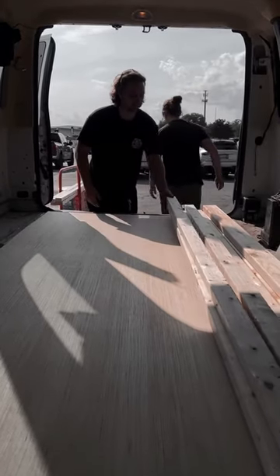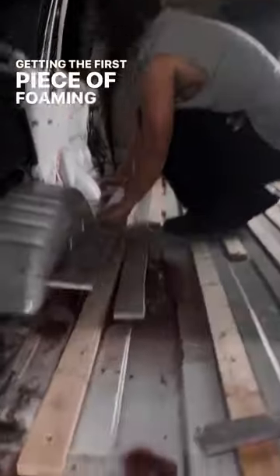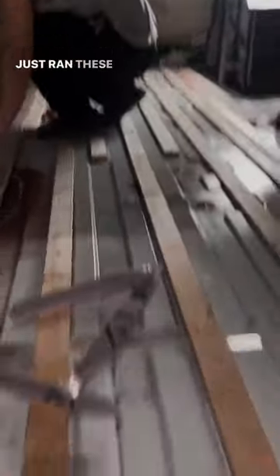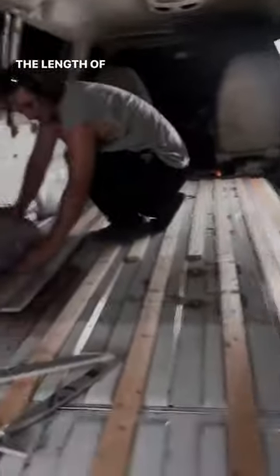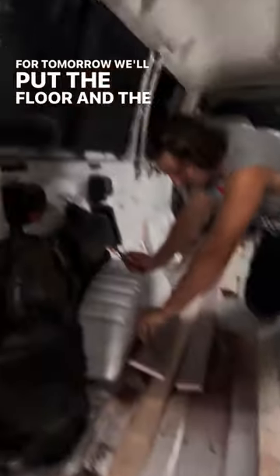He'll weld on it. Getting the first piece of foam in action. Just rammed the slats — the length of the dip mobile. Getting this all sized up for tomorrow.